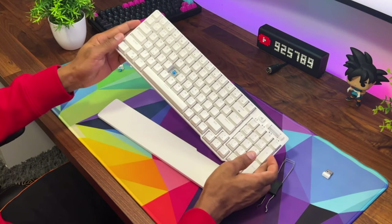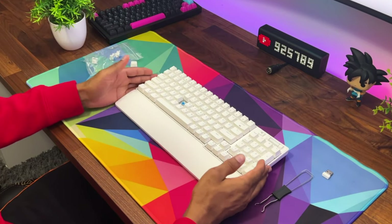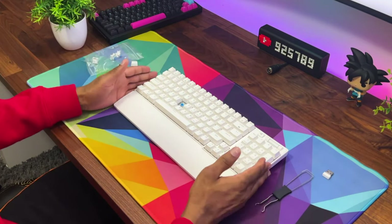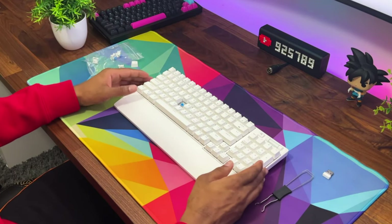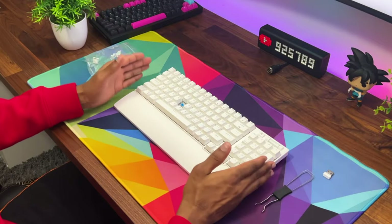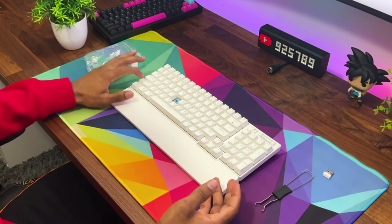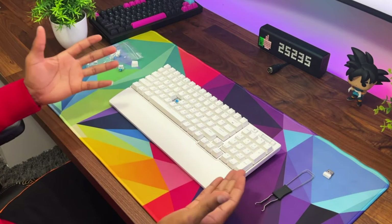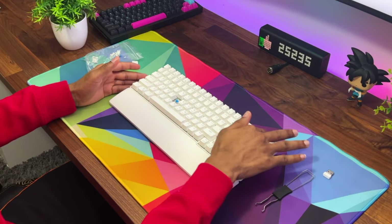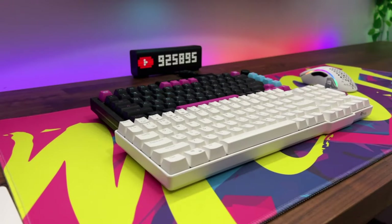These are their blue switches, pre-installed. For most people who aren't looking to customize, it is definitely a really nice keyboard straight out of the box. You can use it as-is — it looks great, sounds great, doesn't feel cheap at all. You also get a volume knob and it is a full-size keyboard, which looks really nice.